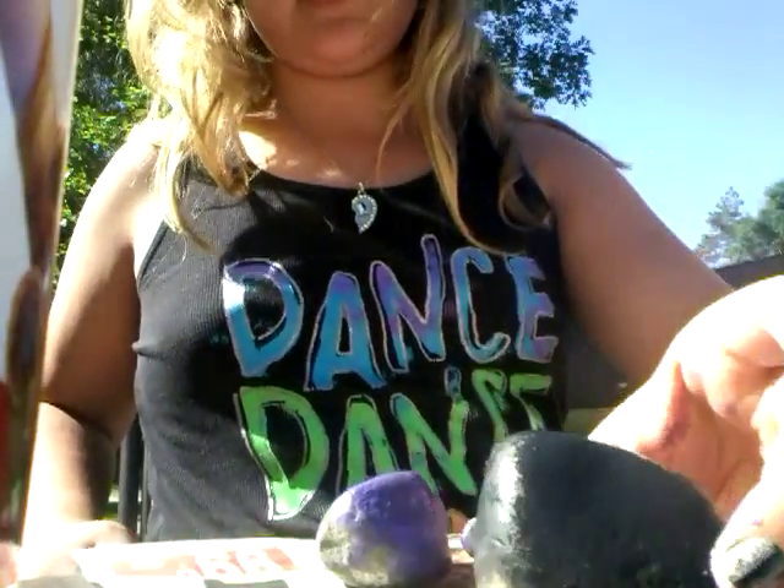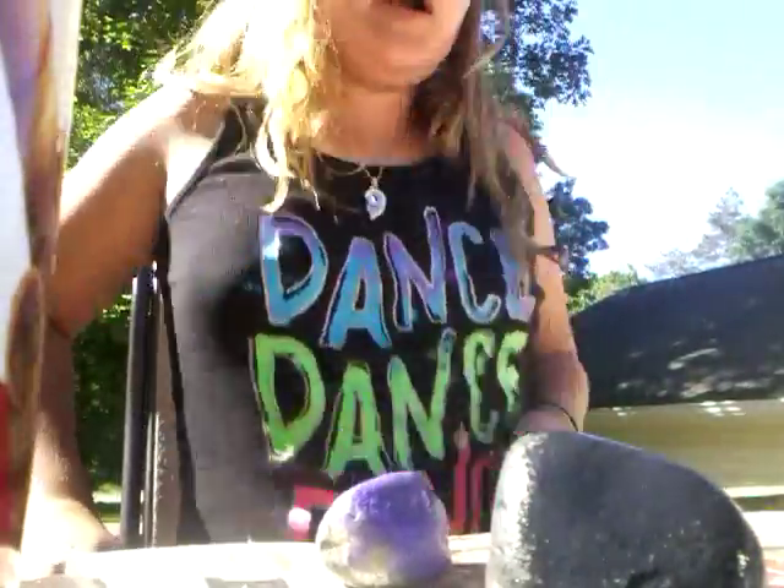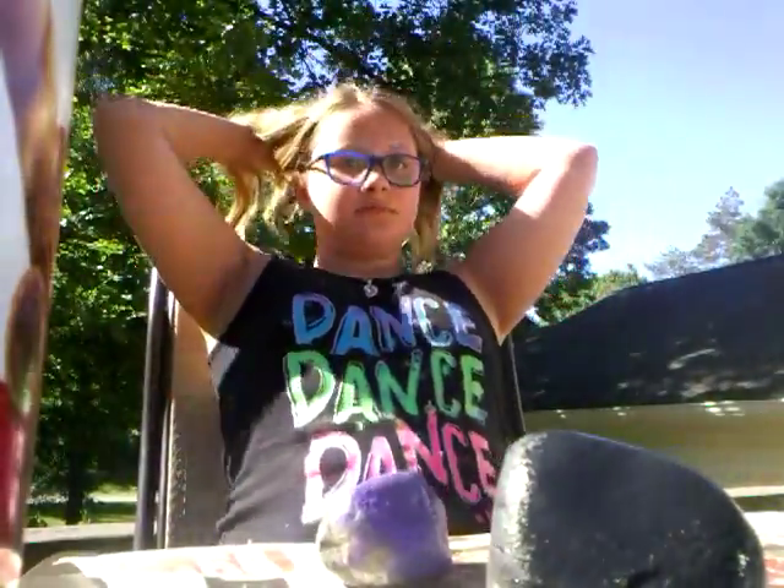The black's easier to dry because it just absorbs the sun. Get away, fly! Ah!